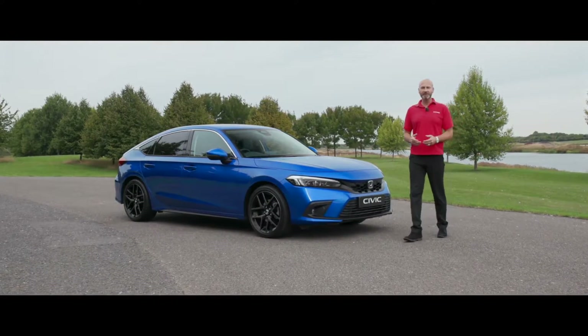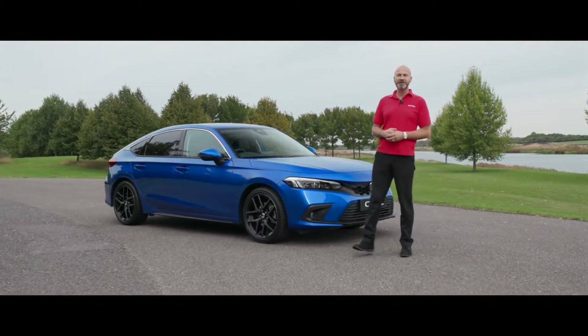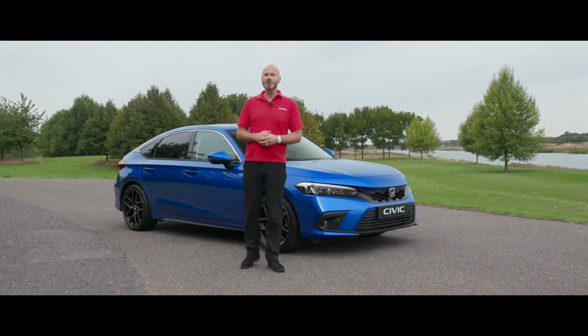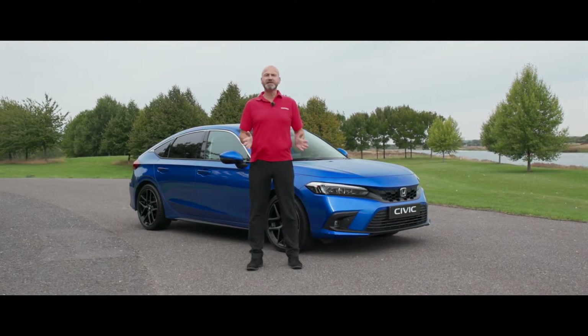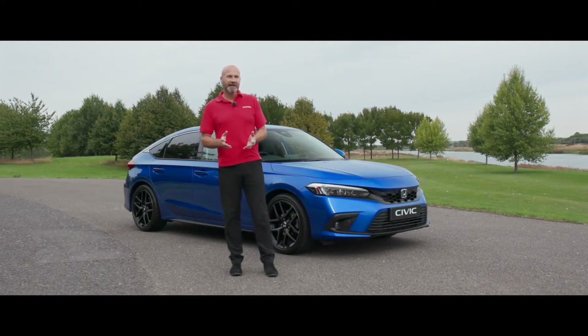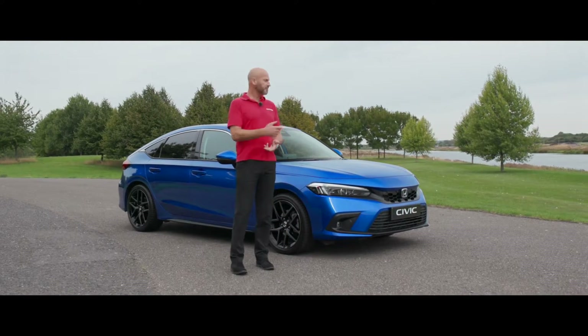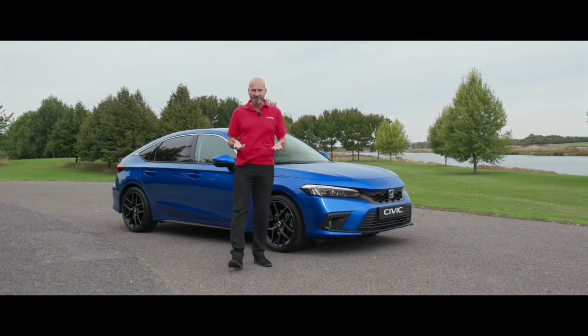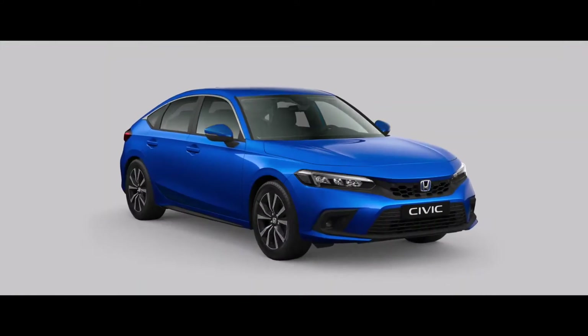Thank you for joining me on this test drive video for the brand new 2023 Honda Civic e:HEV. Already I'm throwing abbreviations at you - what does HEV stand for? It's a hybrid electric vehicle. The Civic now has our two motor hybrid system shared across the mainstream range of our vehicles. We're positioning this as the driver's hybrid. There are three grades of Civic: the Elegance, the Sport, and the Advance.